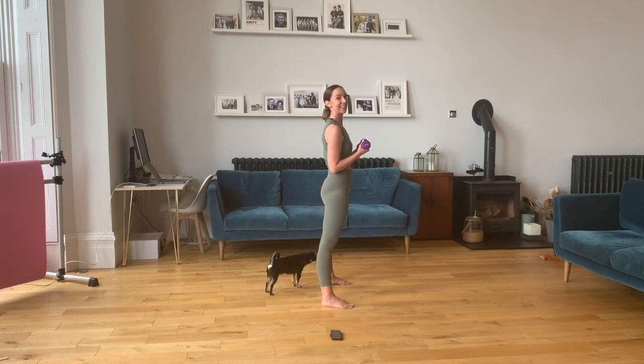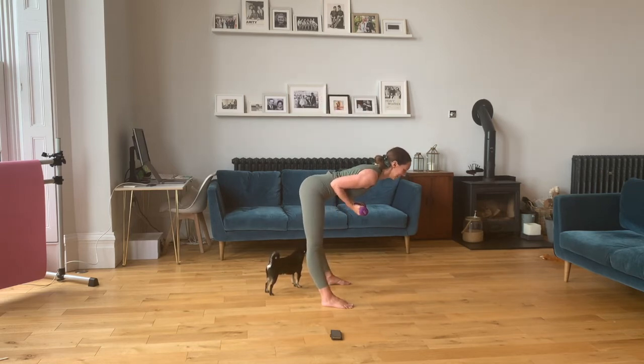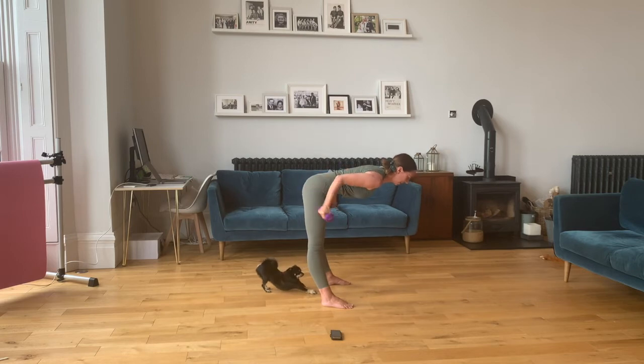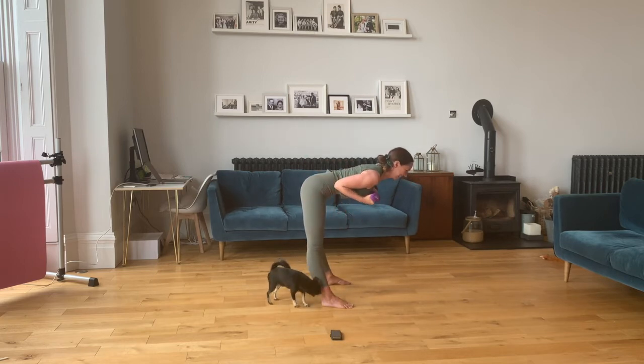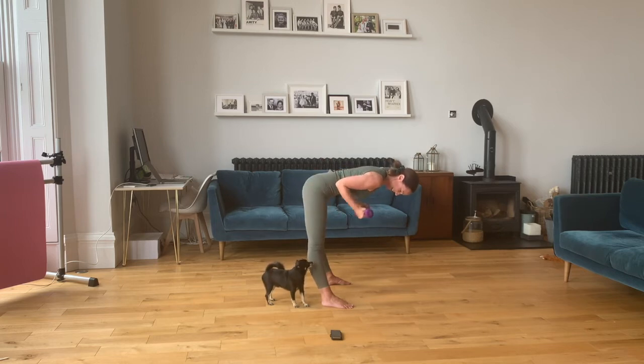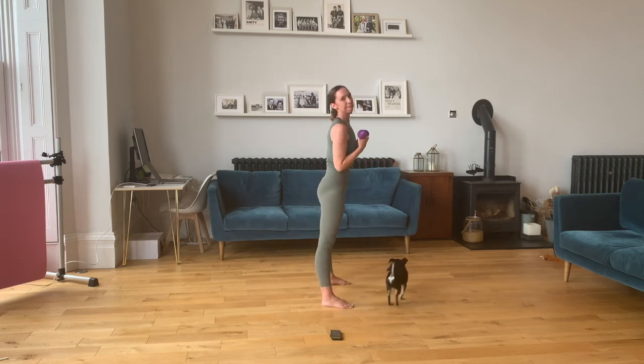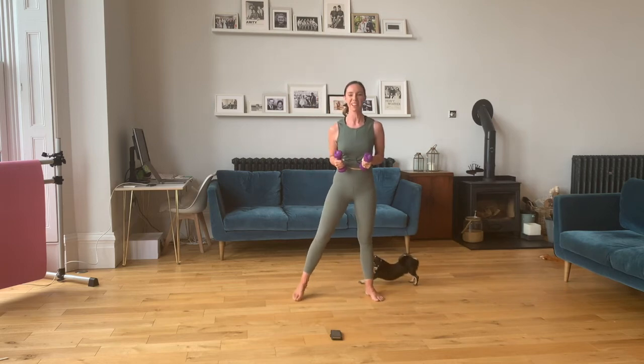Elbows in. Let's tilt forward — we're going to take some tricep pulses here. Here we go — out and in. Two. Three — pull your belly back in, pull your spine. Four. Five. Six. Seven. Eight. Nine. Ten. Two more — eleven and twelve. Well done, good job!